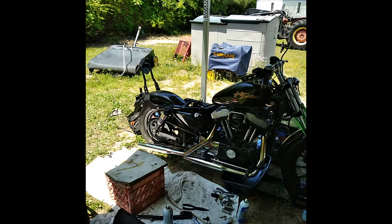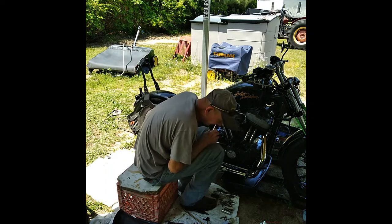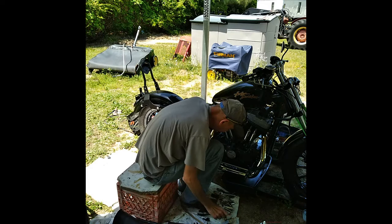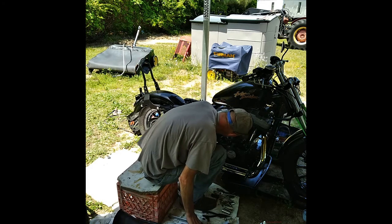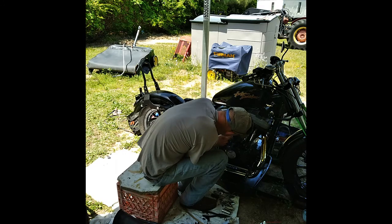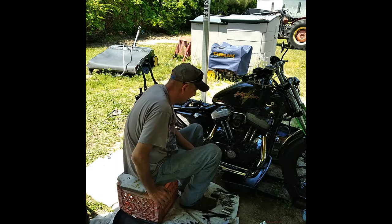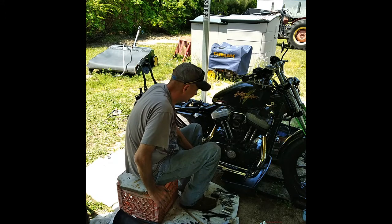It's starting to idle down a little bit. Carb's leaking a little bit. Can't tell if it's out of the diaphragm or out of the gasket sinking on this side, right around the accelerator pump. More likely the damn diaphragm's shot in the carb there.